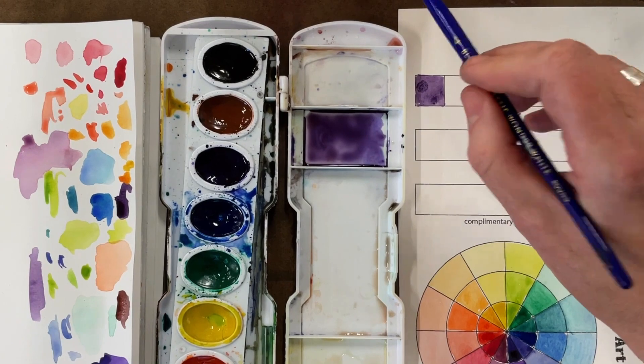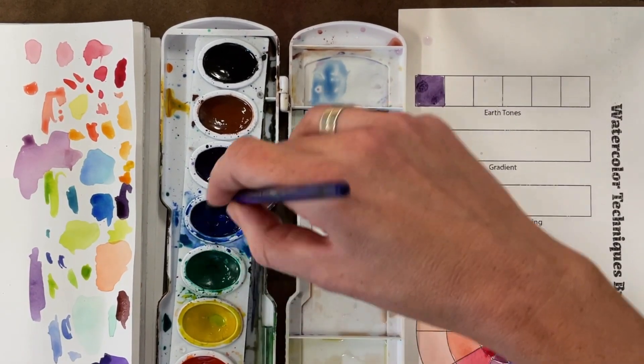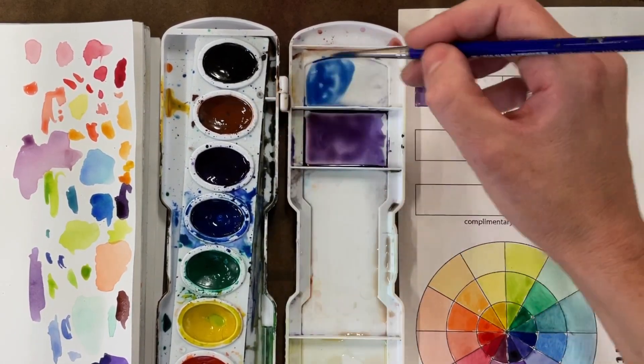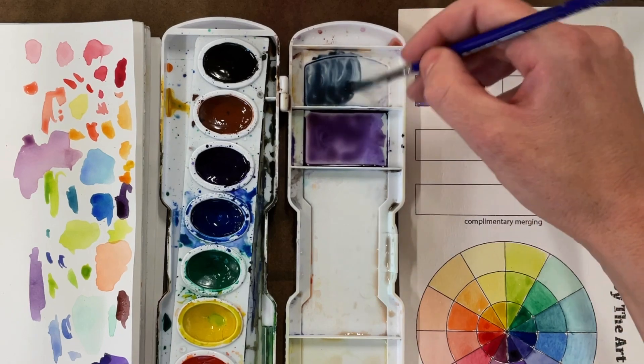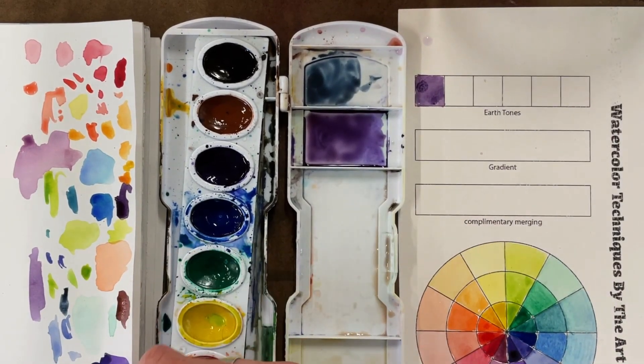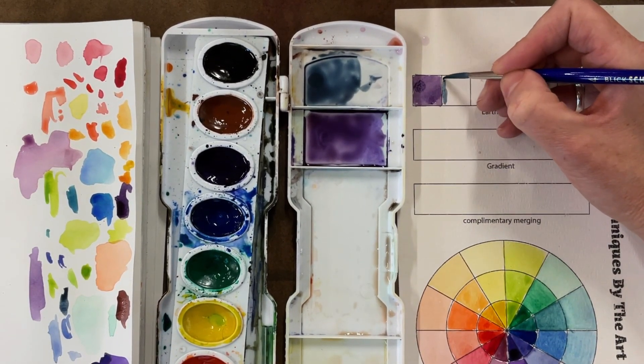Let's actually do that. Go ahead and take some blue, add a little bit of brown. Don't overdo it because a little bit of brown goes a long way. You can see that now I have blue that's just a little bit more natural.